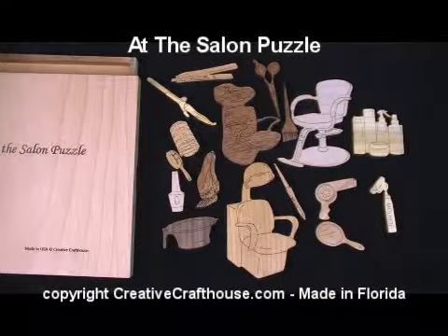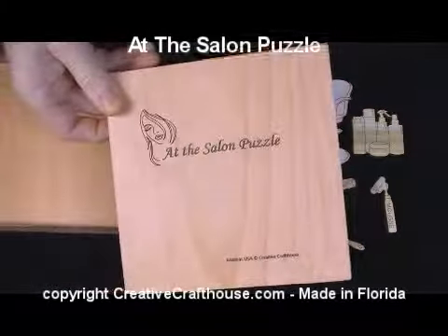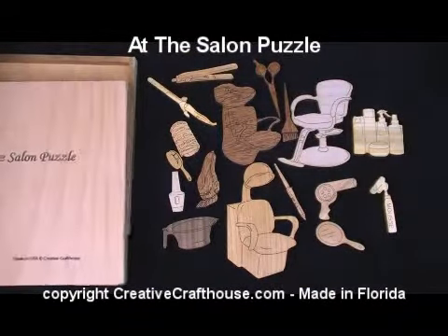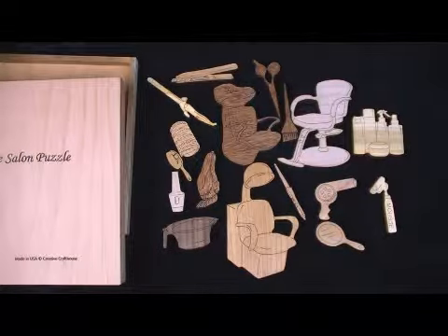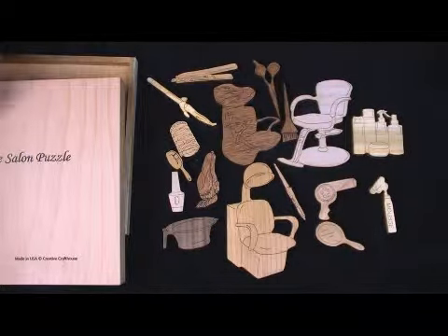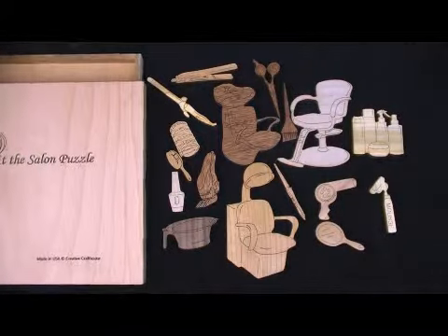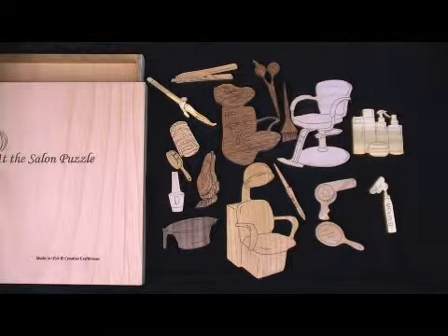Hi folks, this is Dave Janel at Creative Craft House to show you our At The Salon puzzle. If you're like me, you've probably been going to the same hairdresser for many years, and that gave me the idea of some sort of special gift for her, and also something that just might be fun to put around the salon.